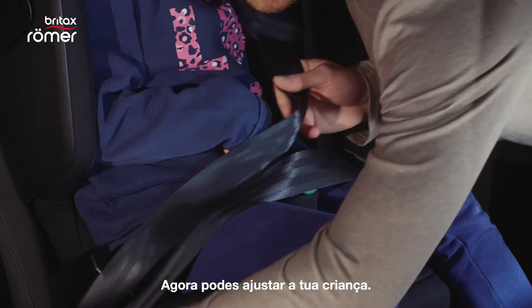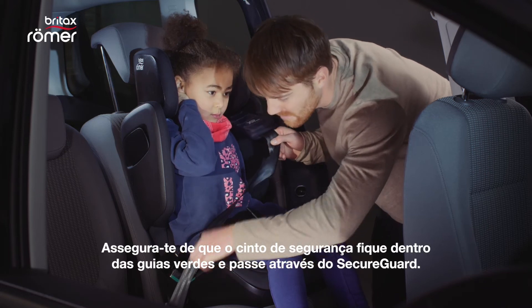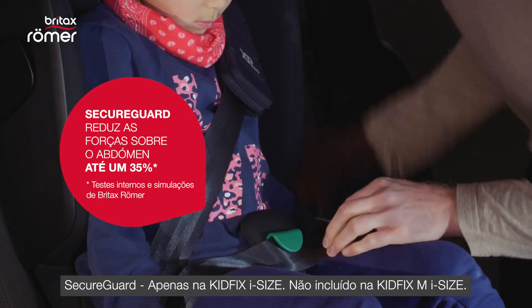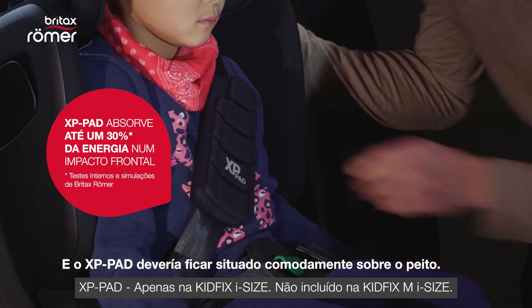Now you can buckle up your child. Make sure that the seat belt lies within the green guides and runs through the secure guard. It should be firm and comfortable, and the XP pad should lie comfortably on the chest.